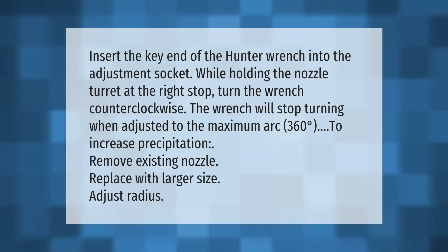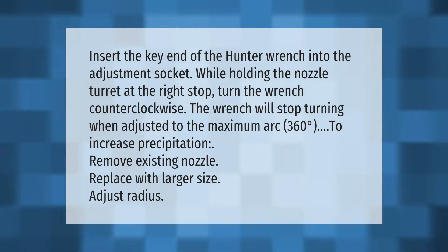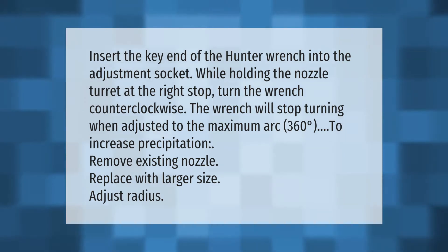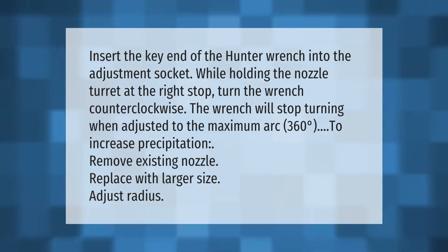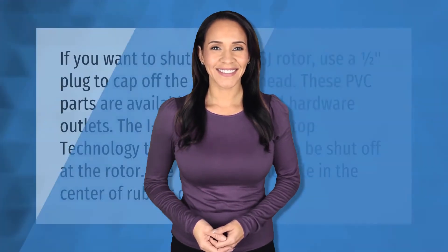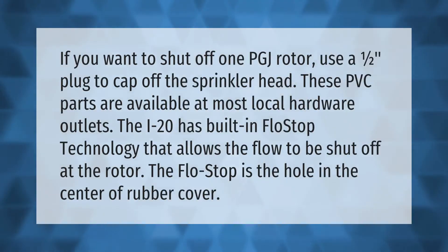To increase precipitation, remove the existing nozzle, replace with a larger size, and adjust the radius. If you want to shut off one PGJ rotor, use a one-half plug to cap off the sprinkler head. These PVC parts are available at most local hardware outlets.